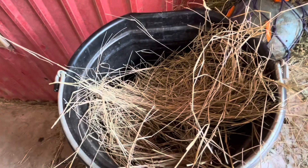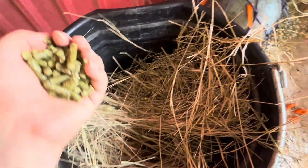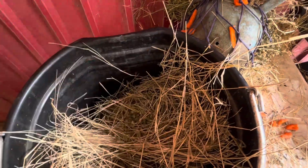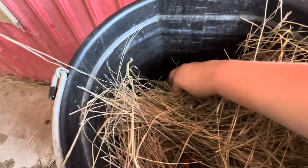The hay is in place. Let's go ahead and add our treats at different layers. That's gonna be the top layer — some Timothy. Then a little bit lower down, I'm gonna grab the carrots and set those inside.